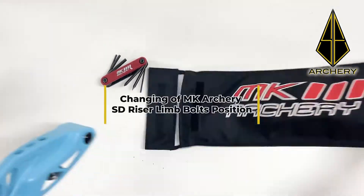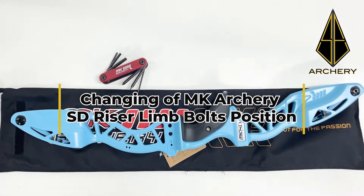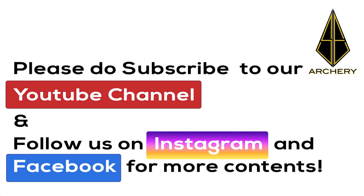Hi all, welcome to a new video on how to change the MKR3 SD riser limb bolts position. But before that, please do remember to subscribe to our YouTube channel and follow us on Instagram and Facebook for more contents.